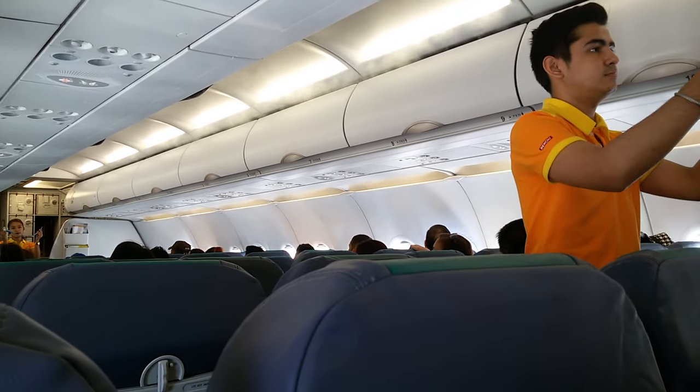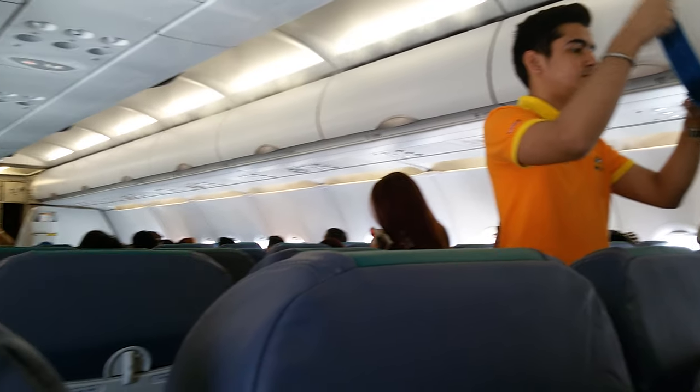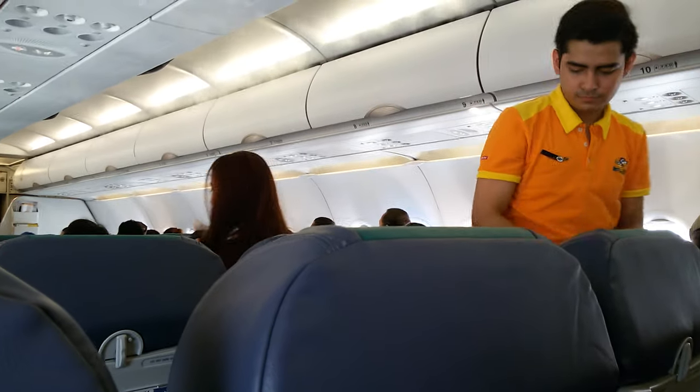Each of your seats is provided with a seatbelt. To fasten, push ends together. Tighten the seatbelt by pulling the loose end. To unfasten, lift the top of the buckle and pull the free end to release.